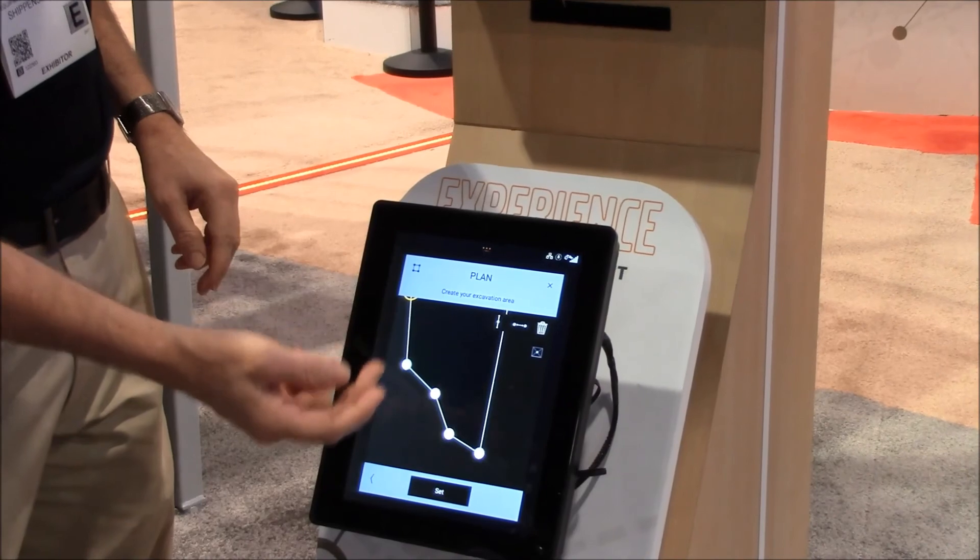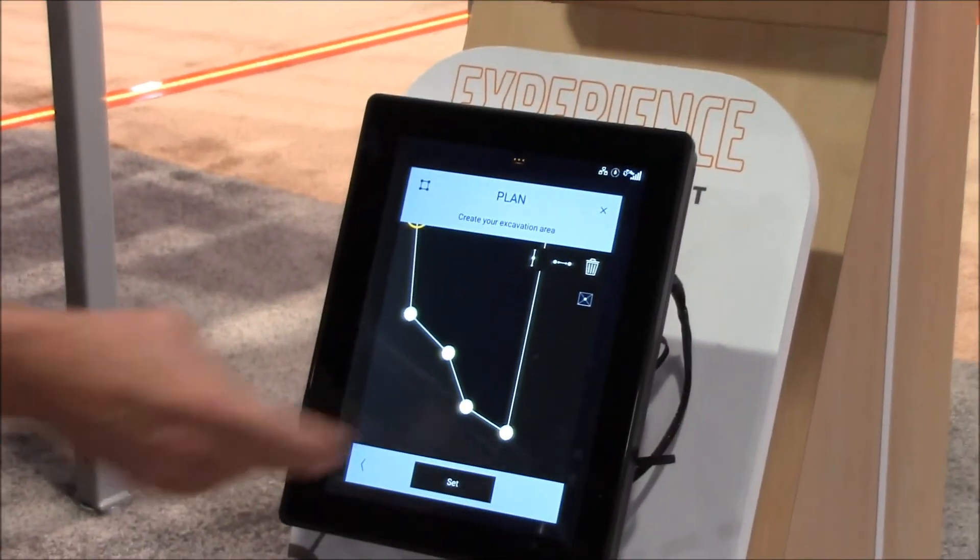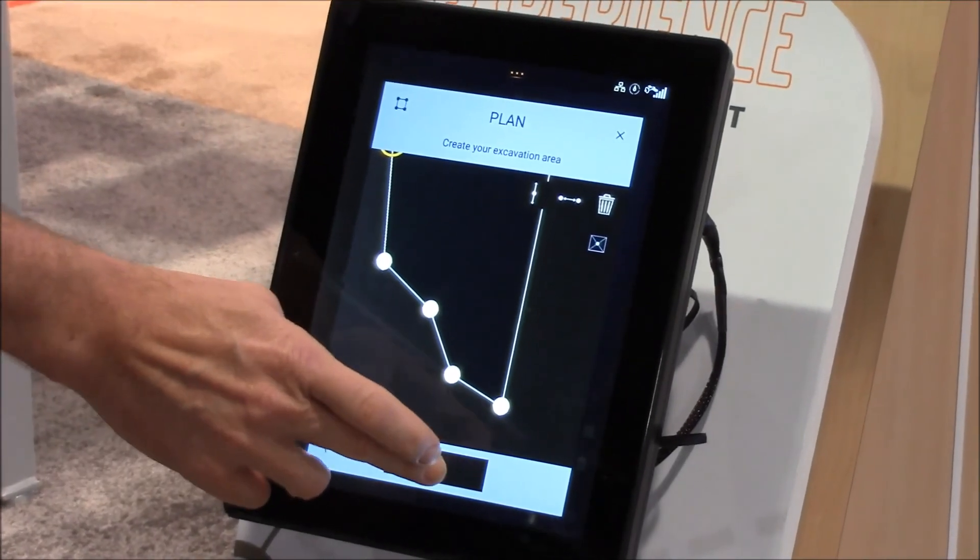You would then add dimensions — say 40 feet, 50 feet. This is a big pool, 10 by 10. And when you get it the way you want, you hit set.